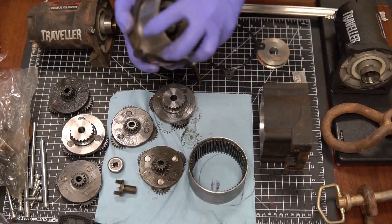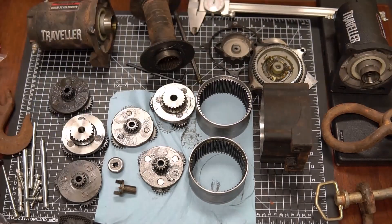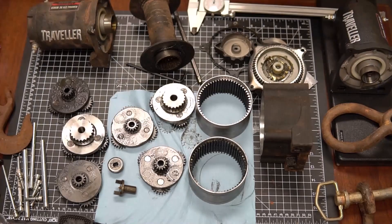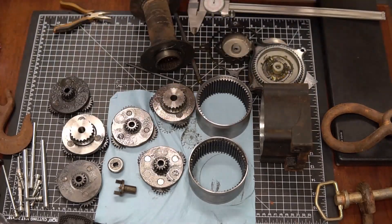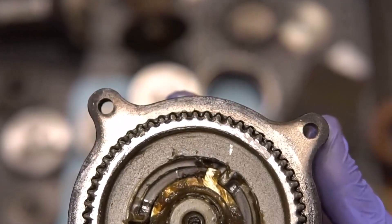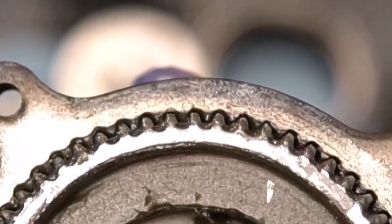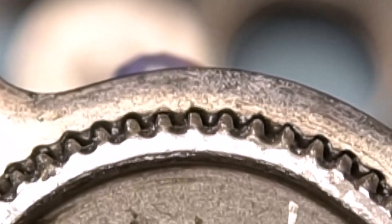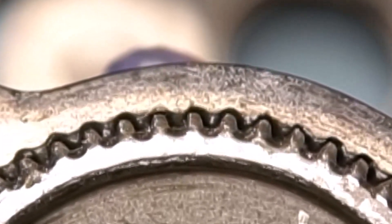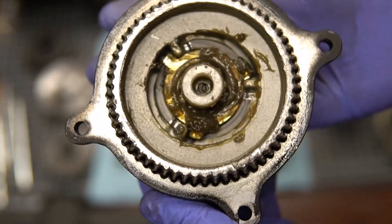What I did was start to reverse engineer everything to figure out what had caused the problem. It really came down to this clutch — you can see this internal spur gear and this clutch interact with each other. That's how it connects the reel to the motor. When I opened it up, the teeth on this retractable gear were rounded over on the ends, and there was a bunch of metal shavings near that end of the gearbox.